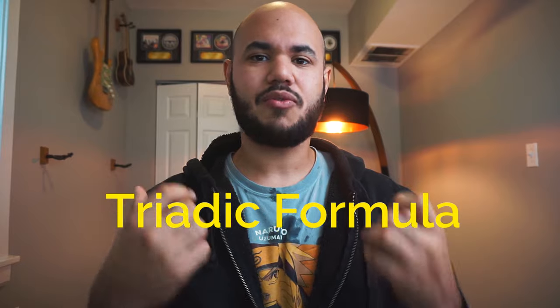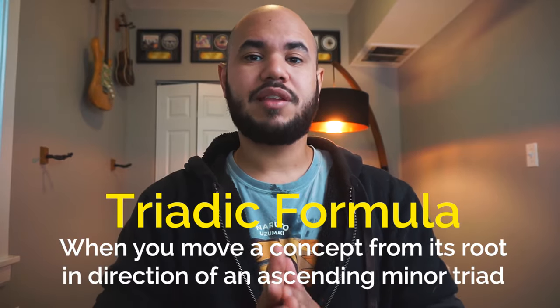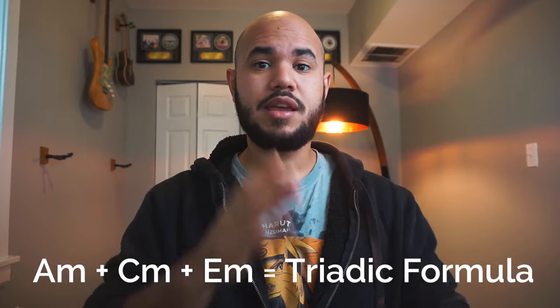So when using it this way, we use something that's known as the triadic formula. This means that after identifying the initial application, we would move the concept in an ascending minor triad. In this case, the first harmonic minor scale would be A minor over D minor. From the A minor, we would create an ascending minor triad to move the concept throughout the rest of the changes: A minor, C minor, E minor. This way, we don't have to think about the relationship between the scale and chord, but we can think about the relationship of scale with movement. It becomes a lot more easier and effective to use. In short, the formula would be an ascending minor triad: A, C, E.